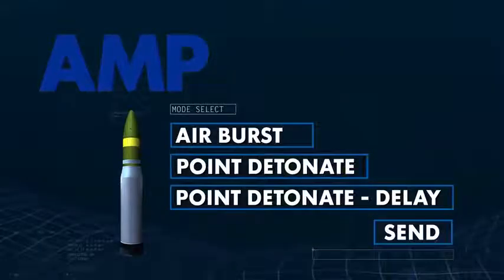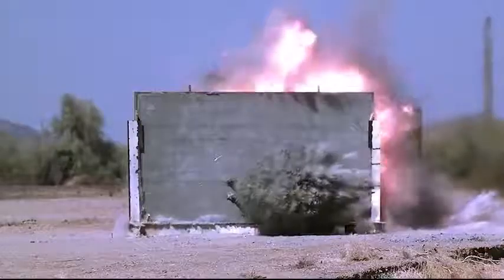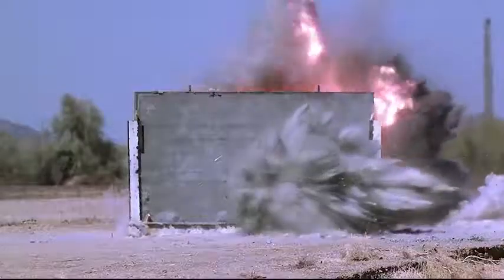The Point Detonate mode is ideal when up against armored combat vehicles and trucks. The M11-47 AMP round is also able to breach walls with 80-degree obliquity to maintain the element of secrecy and surprise for the breaching force.